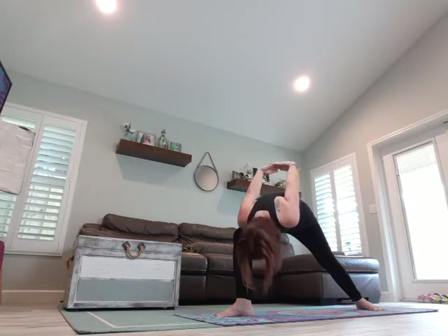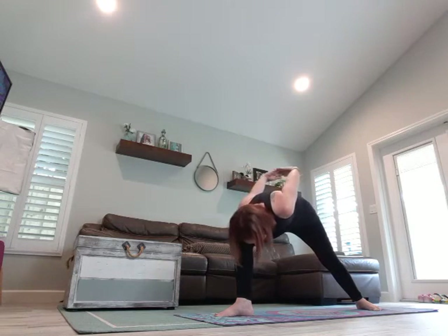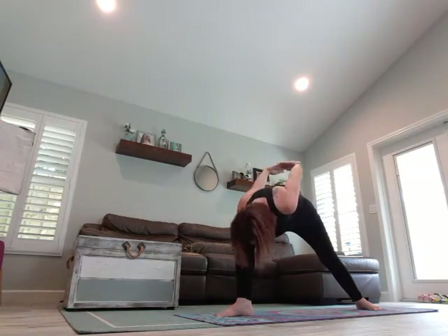Breathe in to come up, open that chest. Exhale to come forward. Breathe in, open that chest, exhale. Breathe in, and last one, exhale to come forward. Breathe in as you come up, and as you exhale, turn that back foot and open that chest. Breathe in, and make that step towards the front — or a few steps if you need. Inhale.